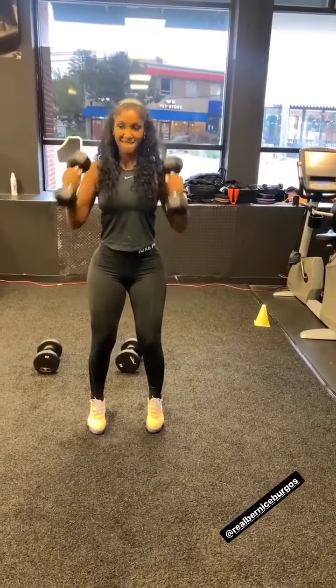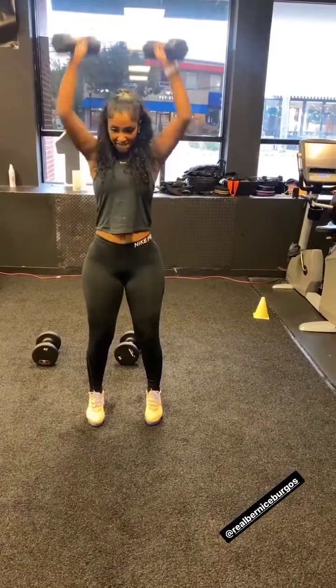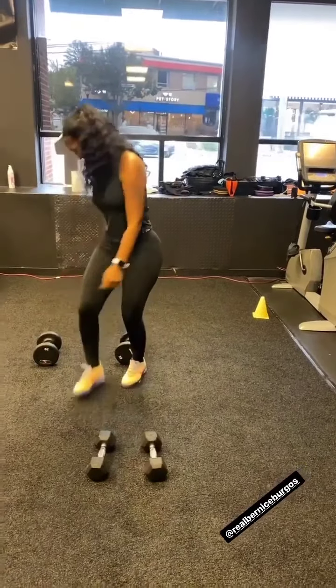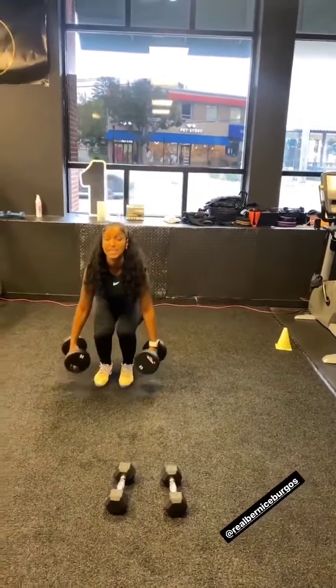Go for him. Straight up and down. Go right to it. Give me a good squat. Spread your feet.